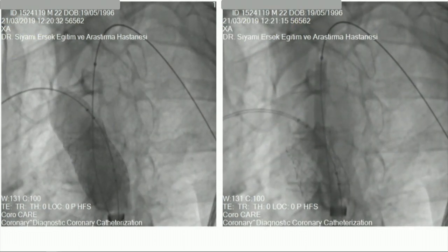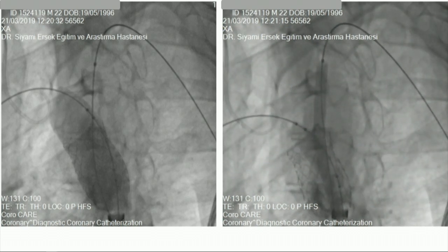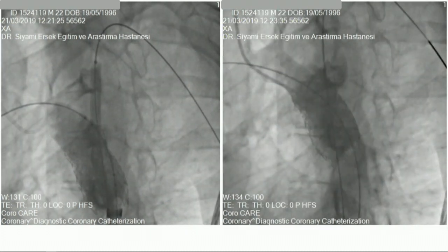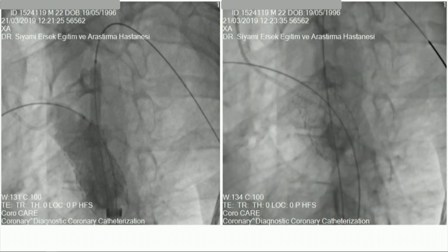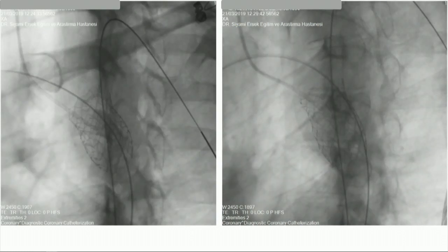We consecutively inflated the inner and outer balloons of the Numat balloon-in-balloon catheter, and then flared the ostium of the left subclavian artery with the peripheral balloon. Before ending the procedure, we performed a final kissing balloon inflation. These are the final DSA images of the patient. We ended the procedure without any complication and with no residual gradient.